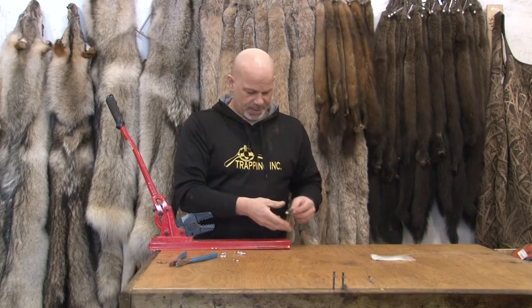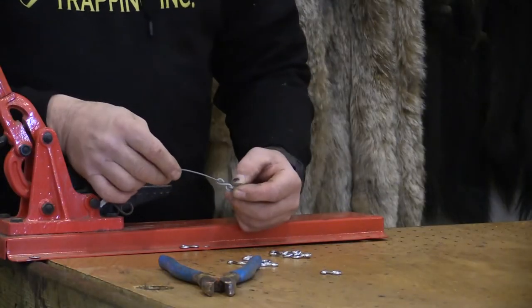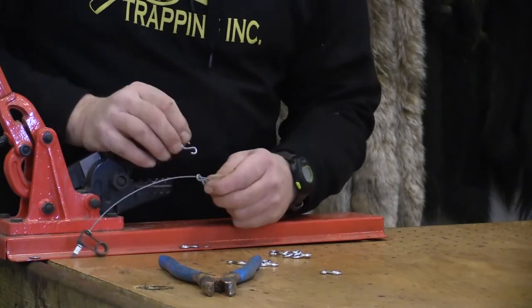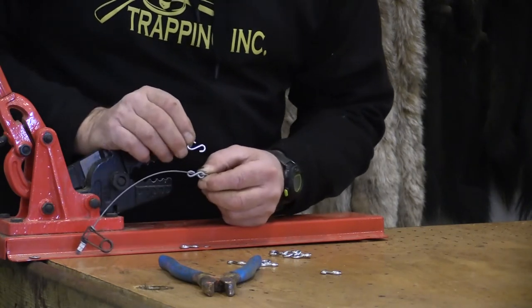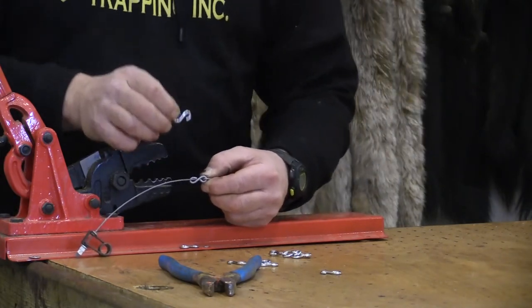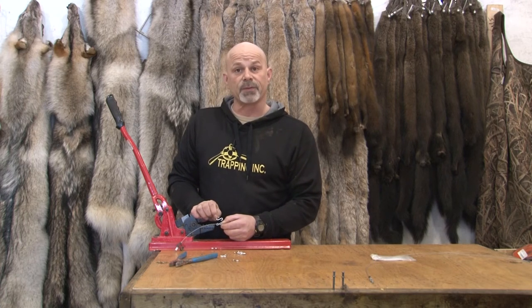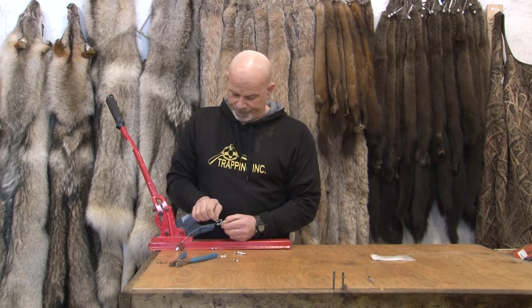On our free-hanging snares in Alberta, this is what's called the breakaway device — this little S-shaped piece of metal. I've got two different sizes here. The small one that's already on the snare is for coyote — I think it's a 265, 285, something like that, pound breakaway. The big one in my hand is a thousand-pounder and it's used out in the bush for when we're using it for wolves, so it'll release a moose.